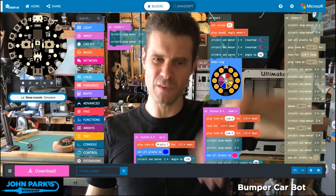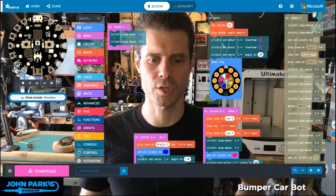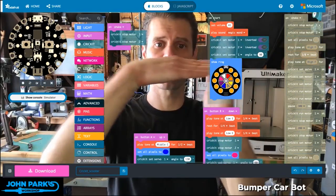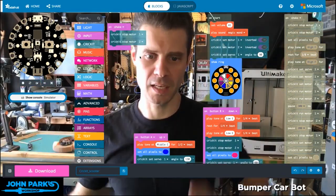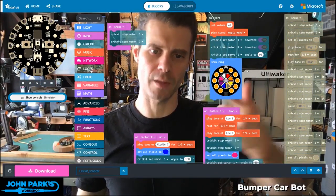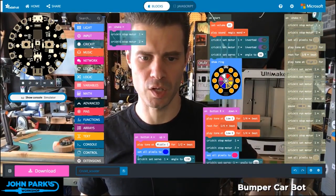Now, I've done some other fancy stuff that we'll look at in the real version where I change the lights and make some sounds. But really, if you just want your bumper car to hit something, back up, turn, and keep going, we will first stop the motors. I think that's good practice rather than immediately switching them into reverse.